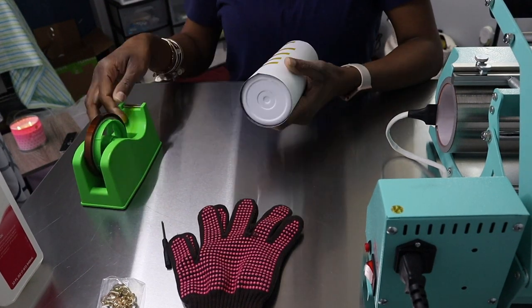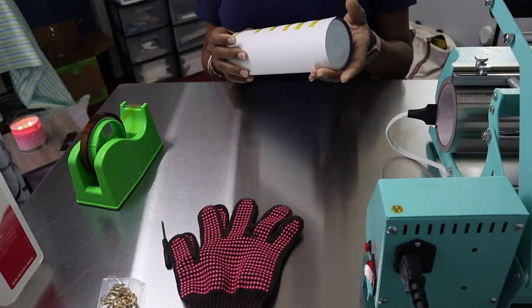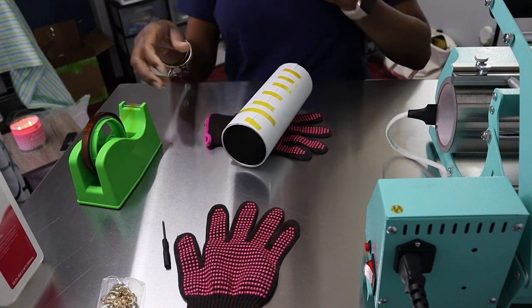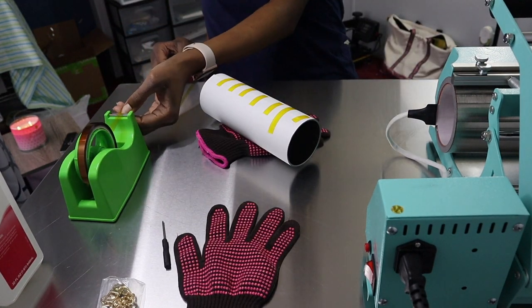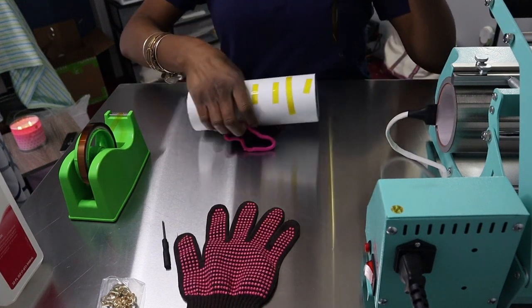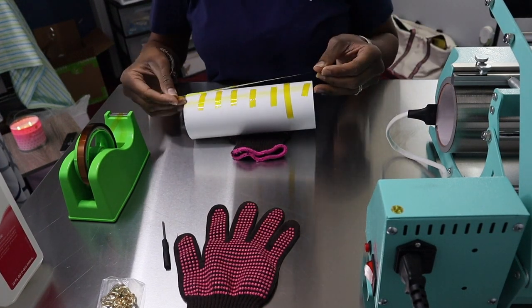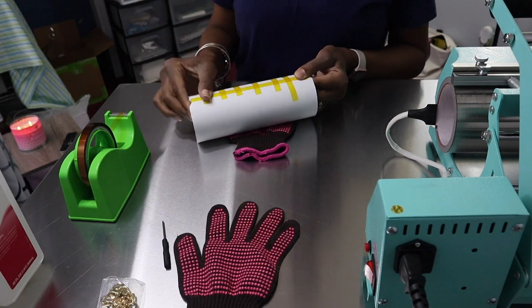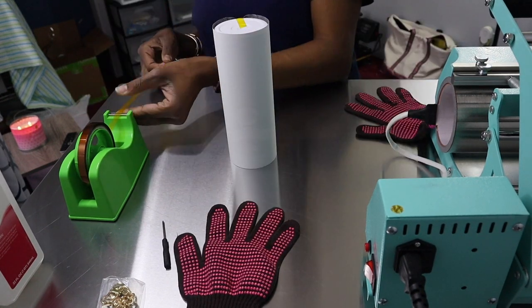You want to start off by cleaning your tumbler with alcohol and a microfiber rack. It doesn't matter what percent the alcohol is — you just want to make sure it's clean. Make sure you don't have any lint, grits, or fingerprints on the tumbler. That's why I stuck my hand in the tumbler versus holding it, to avoid those fingerprints.